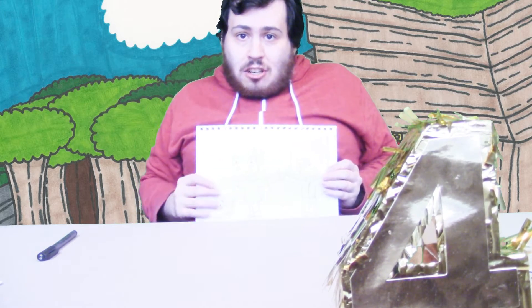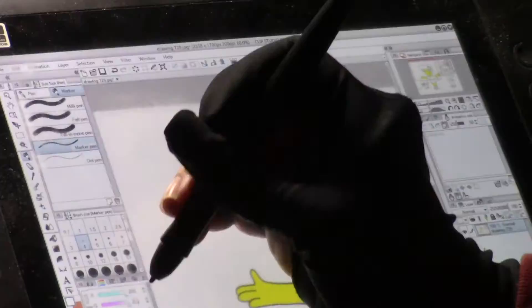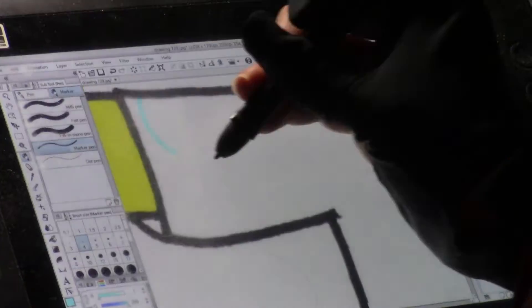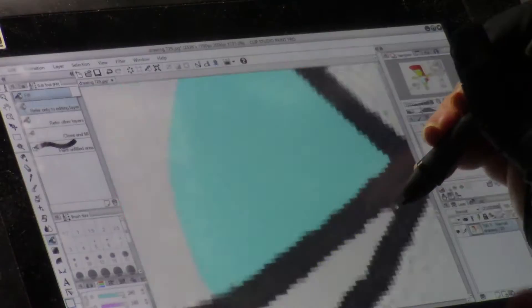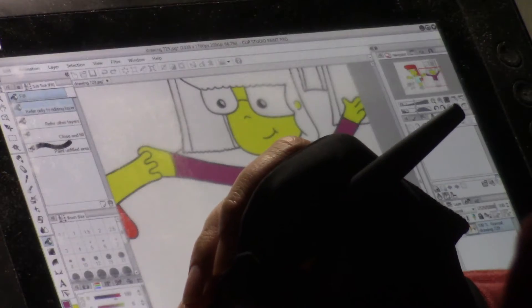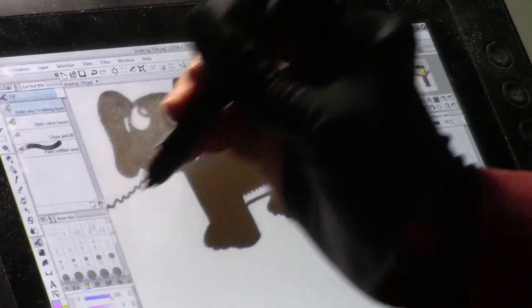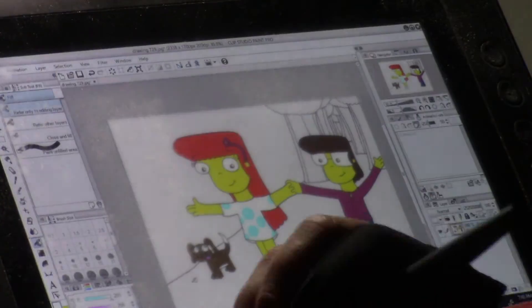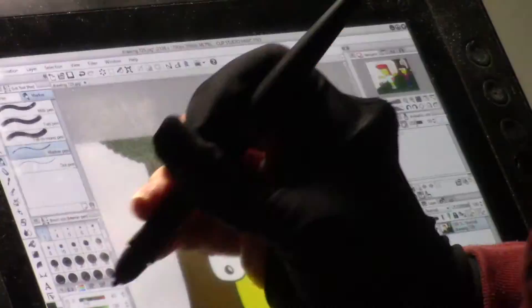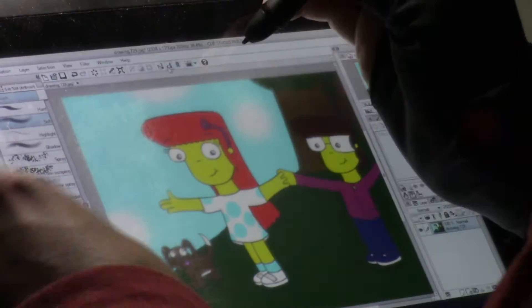Let me just put this to the side. So now I shall take this drawing, scan it into my computer, and color it digitally. Once again, my drawing is in Clip Studio Paint Pro. It's time to color digitally. I'm going to start by coloring in River. Now color in Russell. Now color in Sam. Now for the backdrop — I'll start with the grass, and the trees, and now the sky. I will digitally add in some clouds. And finally, the sun.